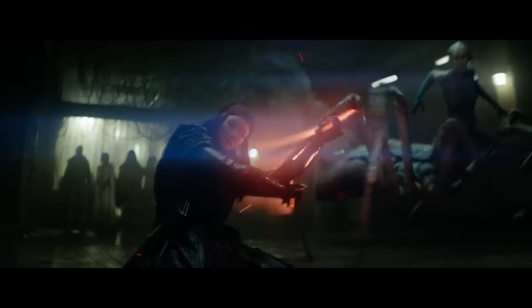It looked much better in post-production. That sequence is the best to showcase everyone firing on all cylinders — special effects, stunts, visual effects. That was amazing.